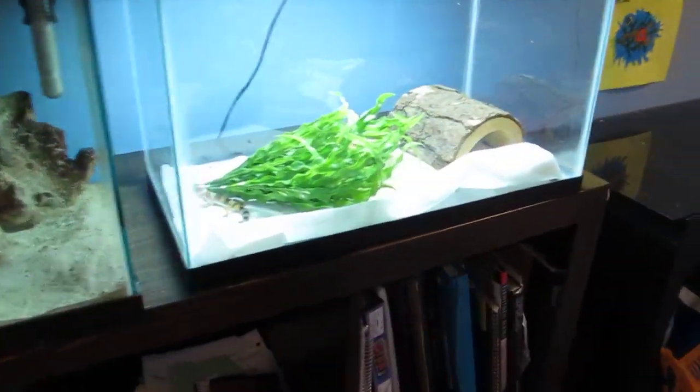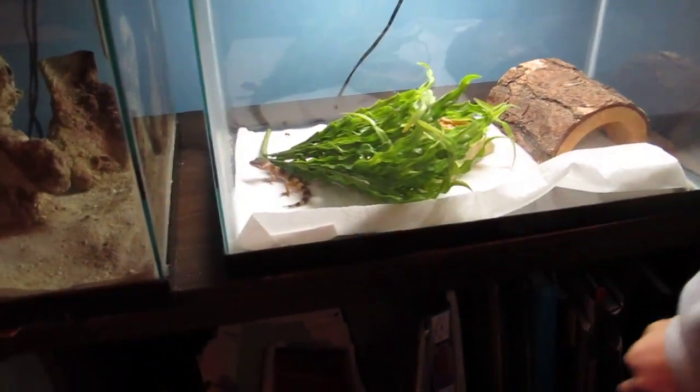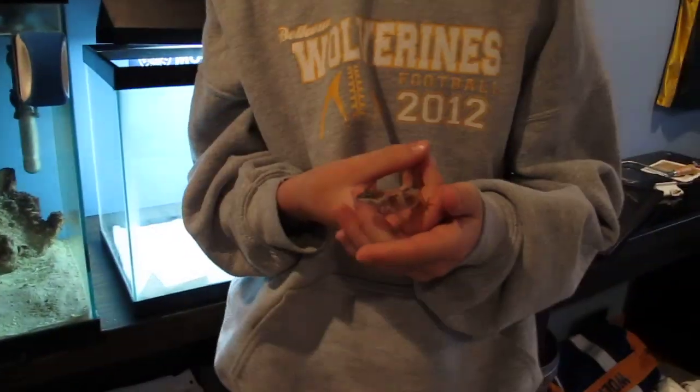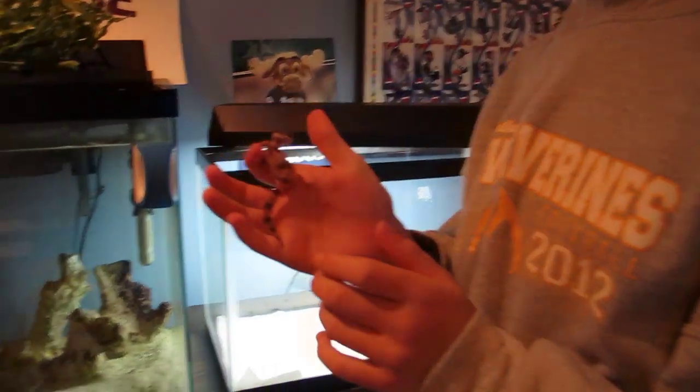So in this tank, it's just a 10-gallon breeder for leopard geckos. Sorry, I couldn't think of the name there. I just need to clean up their little poops. Here is my baby leopard gecko — he's just a normal. They're all normals. Everything I have is normal. I'm just starting off with a small collection. As you can see from my hand, he's a baby. He's been getting along well, eating well, doing well. I'm thinking of putting some calcium powder because his bones don't look as strong as they should.